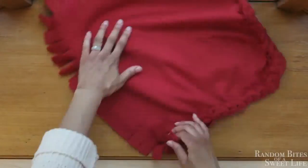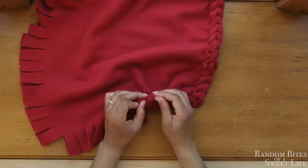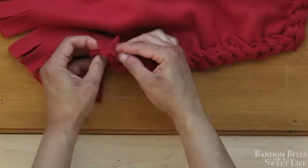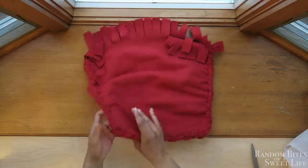We're going straight around — for each corner just keep repeating the same steps. And here we are, finishing up this last third side. And there it is, all done. As you can see some of the flaps need to be tucked in, but I'm not worrying about that right now.